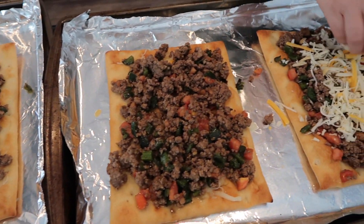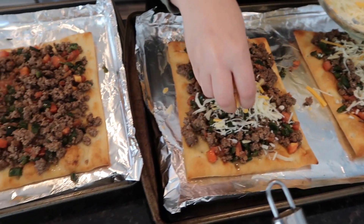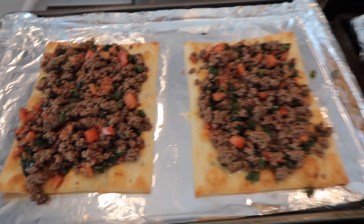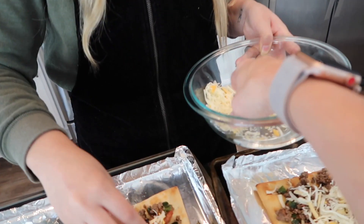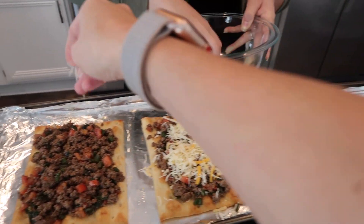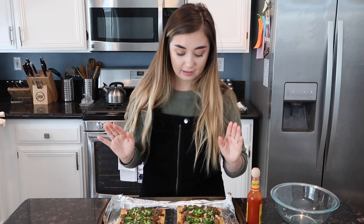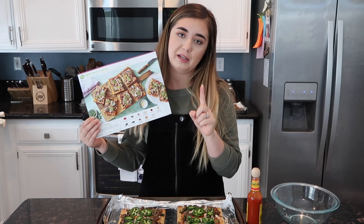HelloFresh is so good about giving you enough ingredients — look at how much meat is on these pizzas and there's still some left! It's so filling. Look at how good these look, seriously. We just need to cut them — we have to wait a little bit though. Look at how good they look!